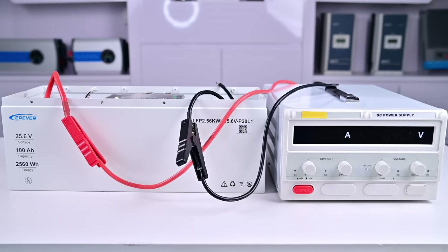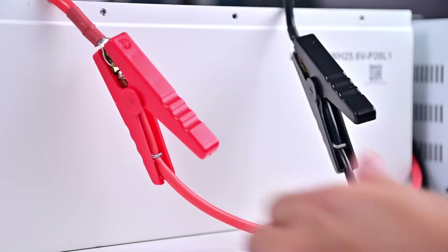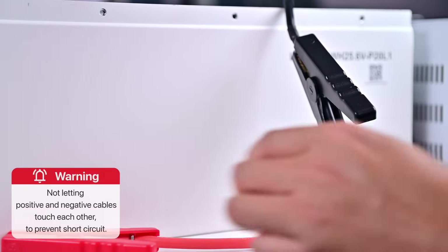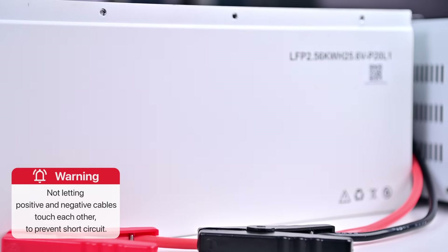The battery has been recharged successfully. At this time, we should charge it in a safer way. Disconnect the DC power supply and battery. When disconnecting, one needs to be really cautious not to let the positive and negative cables touch each other to prevent a short circuit.